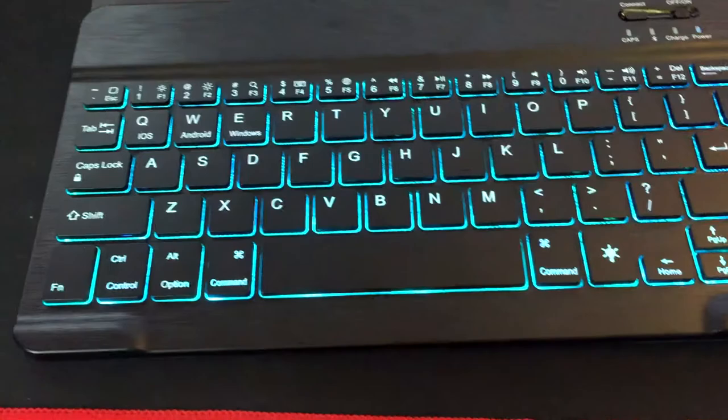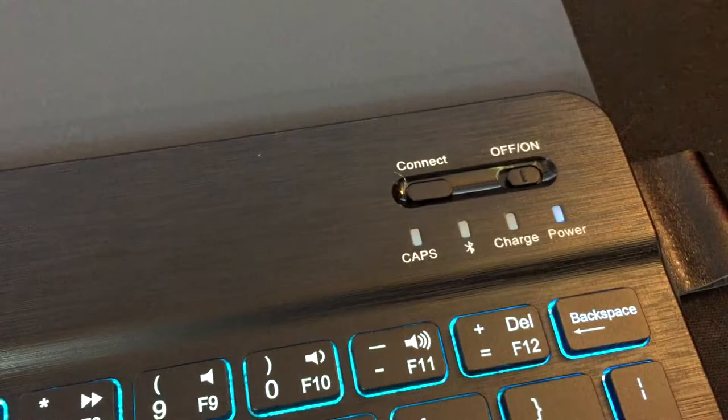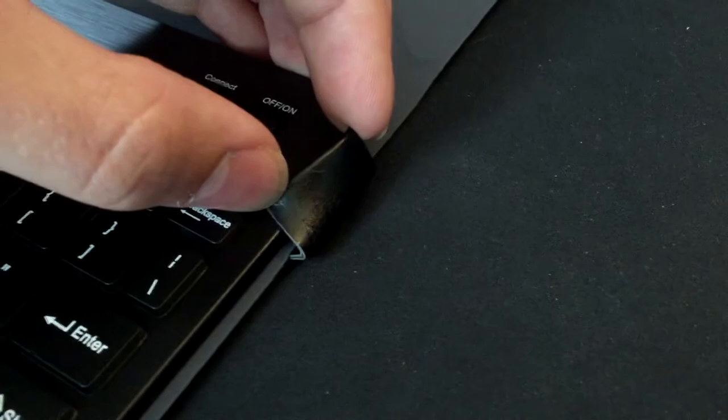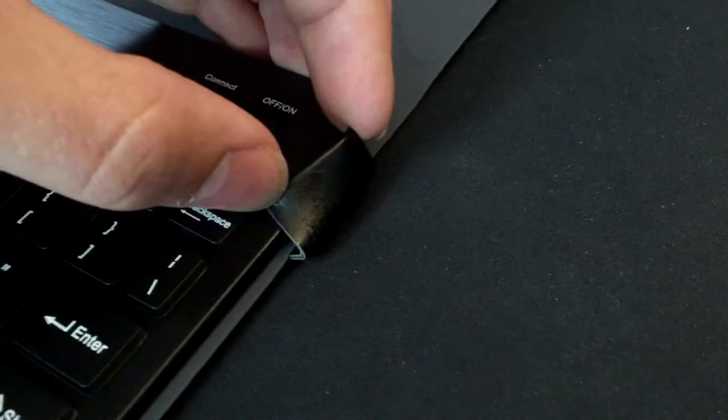These are the buttons I was talking about earlier — you have a slider for on and off, and then the Bluetooth button that you just press. Then obviously just go on your phone, find the device, and connect. The brand name — I can't quite pronounce it — is on there, but it's too dark to see clearly. They only put their branding in one spot, which is kind of nice — not super flashy.